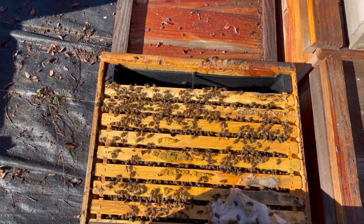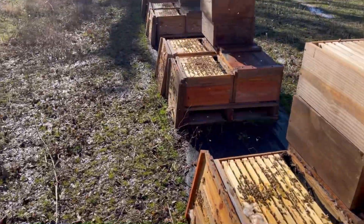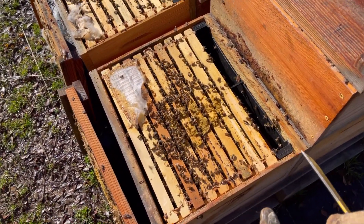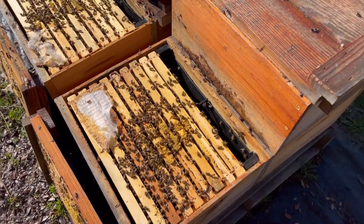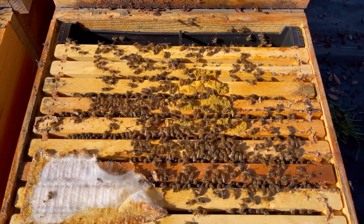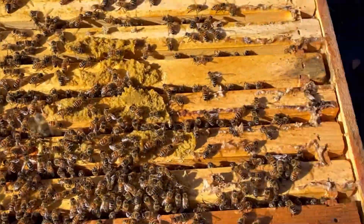These were fed five days ago, coming out Valentine's Day morning. So like I said, we're going to pull the feeder out, take a frame and pop it in there, add a second box, and put the feeder back in the same spot. I also wanted to show you the pollen patties — check out how much they've consumed since five days ago.